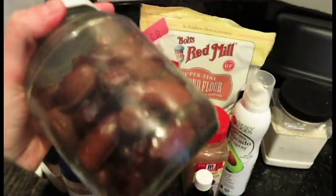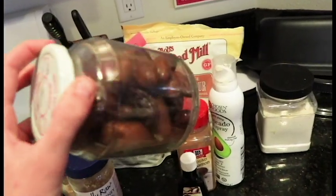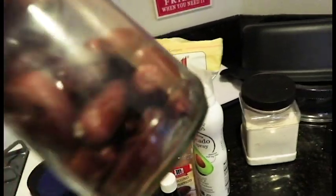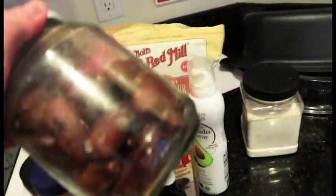Alrighty, we're going handheld now. I'm gonna be using this Halloween notepad to write everything down because I love me some Halloween and I wish it was Halloween every day. We're gonna need some dates. I'm gonna start out by soaking these in some hot water so they'll get a little bit soft and be easier to blend.